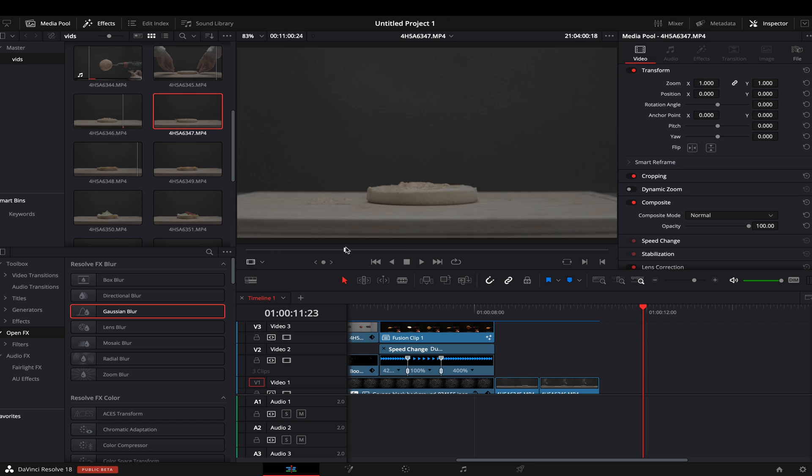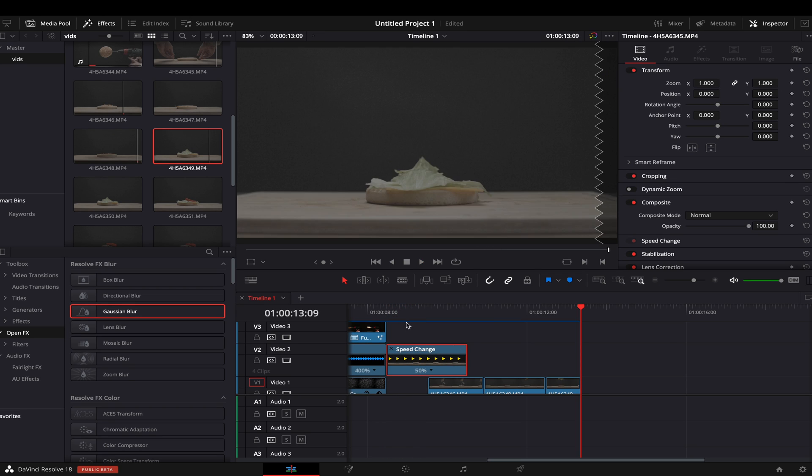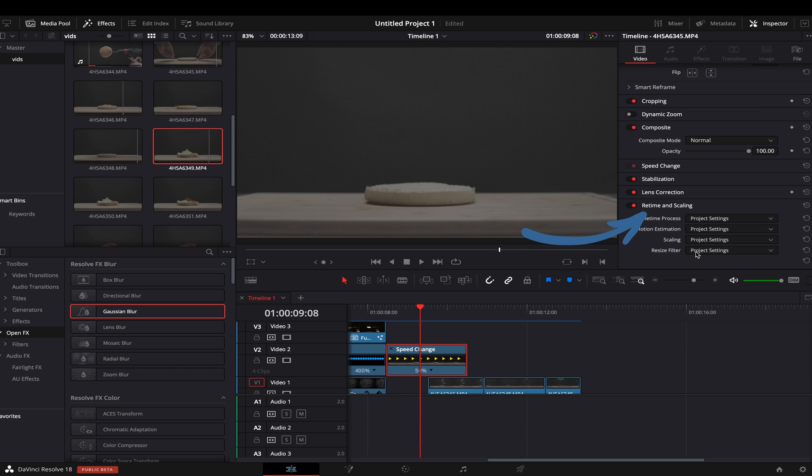As I promised, I slowed my footage even further — instead of slowing down to one fourth of speed, I was able to slow it down to one eighth using optical flow and speed warp in DaVinci Resolve 18. As you can see, the video looks a little choppy because I slowed it down more than there are frames. To apply optical flow, find Retime and Scaling in your video inspector, choose Retime Process to Optical Flow — it's less choppy. Then choose Motion Estimation to Speed Warp and it already looks perfect. You can sell this.